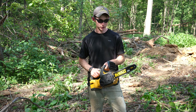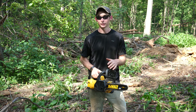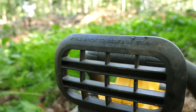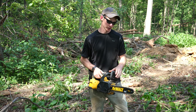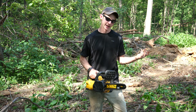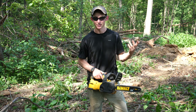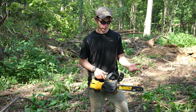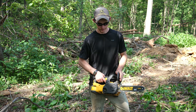The only controls on it are the trigger and the kickback guard. The kickback guard actually fooled me when I first got it. I thought the saw wasn't working because it's just an electronic switch. You just pull it back for it to work, just like you do on a real gas chainsaw, and push it forward and it turns off the motor. You can still click the trigger but nothing actually happens. That's why I thought it was broken, because typically you can't even pull the trigger on a gas saw when the guard is forward.